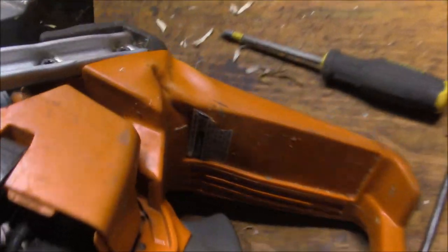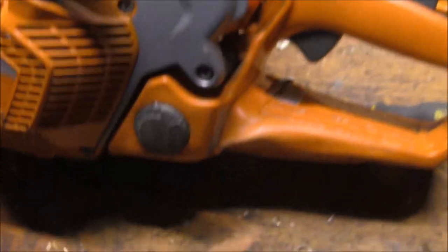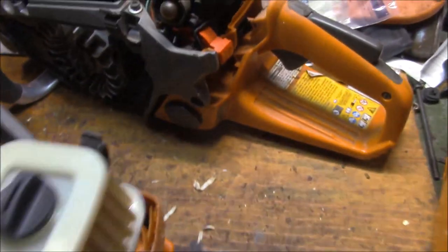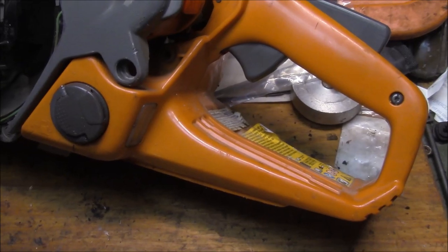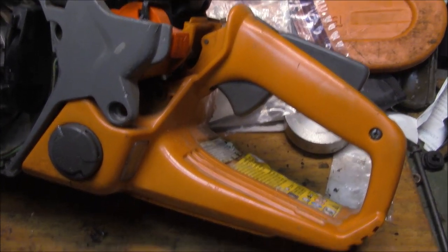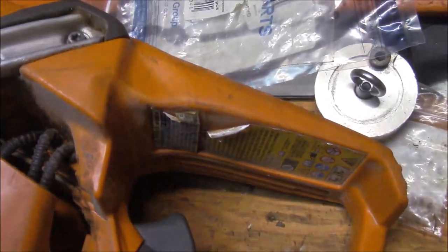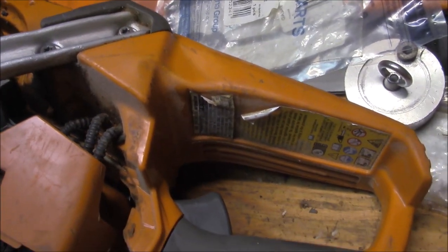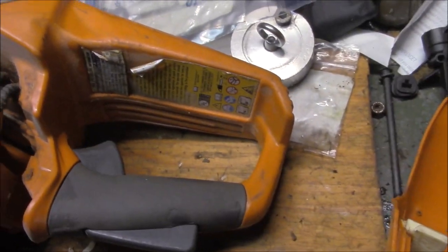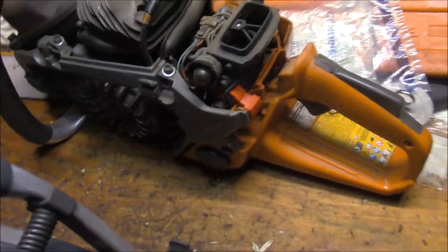The handle on this one is pretty squished. I was hoping the handle was not squished, but it is - it's a little bit mashed. It's not bad though; that's a useful handle right there, but that's about the only thing so far that I'm kind of disappointed in.